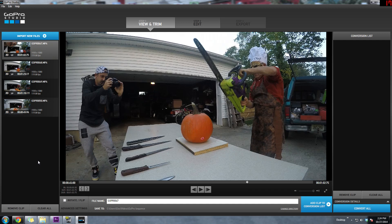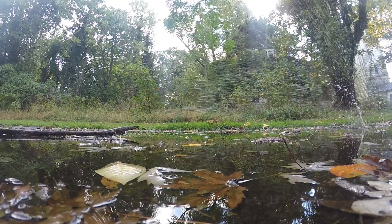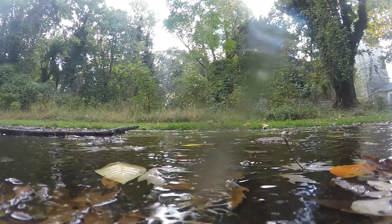What's going on everybody? Welcome back. Today I want to go over a new feature introduced in the new GoPro Studio 2.5 update called Flux. Flux is a slow motion feature similar to Twixtor. It's really simple to use and it'll help you get some really sweet slow motion shots.